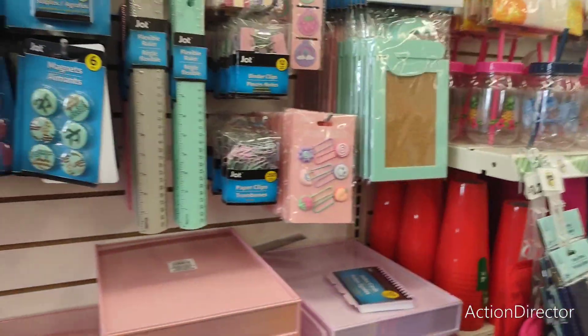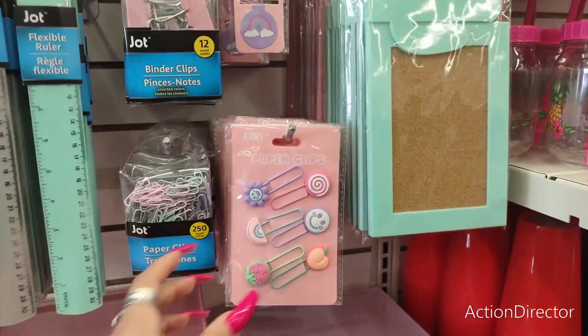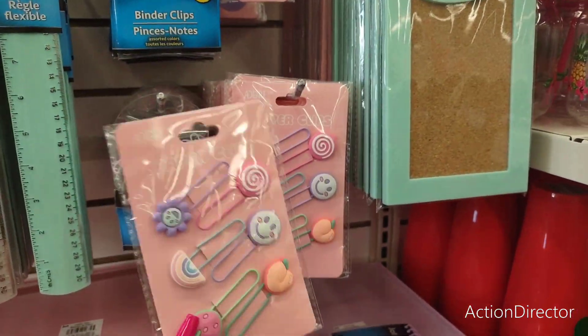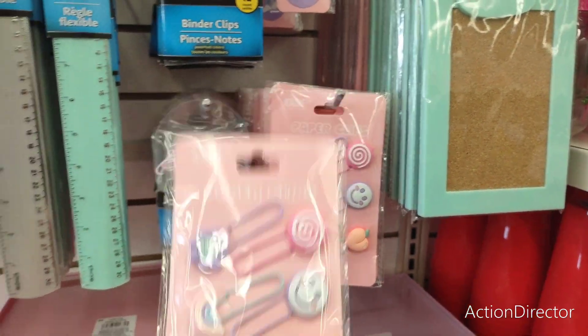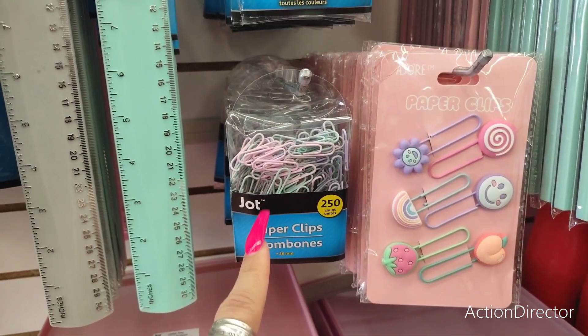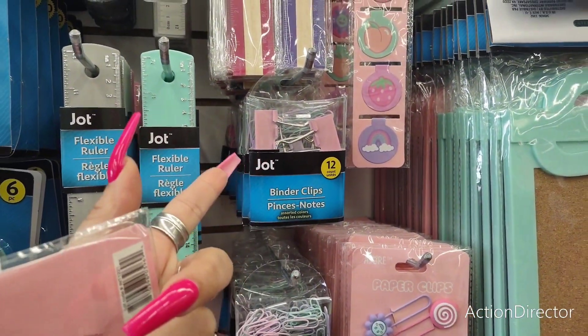There's really a lot of cute stuff for back to school or for your own personal crafting. For example, these paperclips — everything corresponds. I love the whole matching idea. Totally fun. Look at the cute paperclips — if we're going to have paperclips, why not have them be cute? Binder clips — these are also good for chip clips as well.